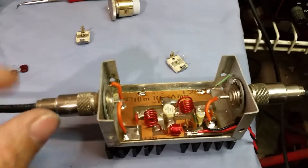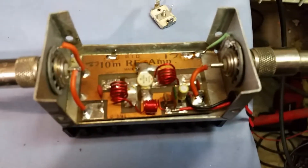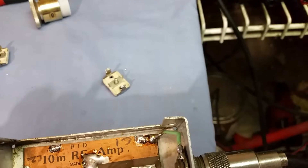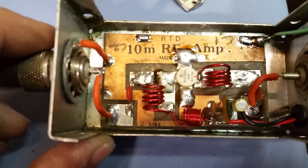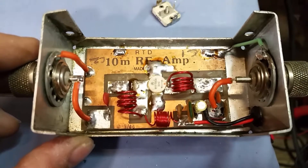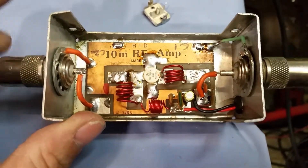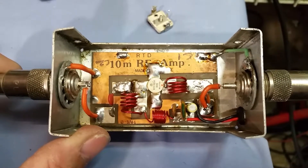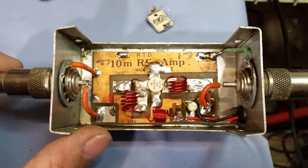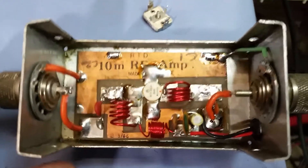Alright Mr. Yeager, this is a coincidence because I have two amps here that are both tuned circuit amplifiers - old-school tuned circuit amplifiers. This amp was built in 1986 when I was just three years old. It says RTD 10 meter RF amp - it's a tuned circuit stud mount Motorola MRF 455, and this is an orange dot so it's a pretty high HFE value.